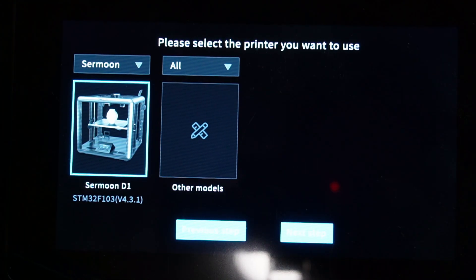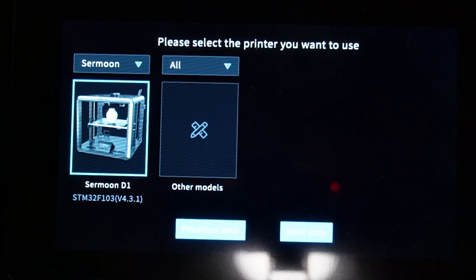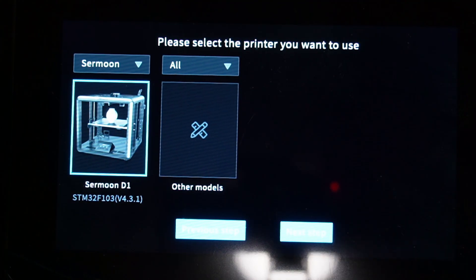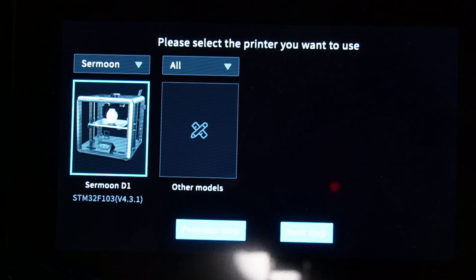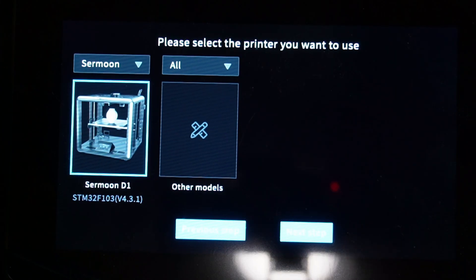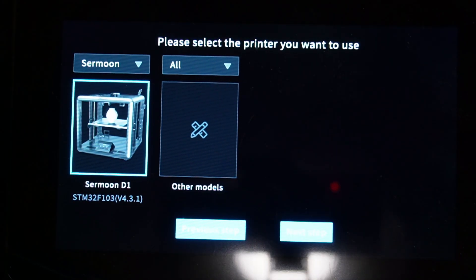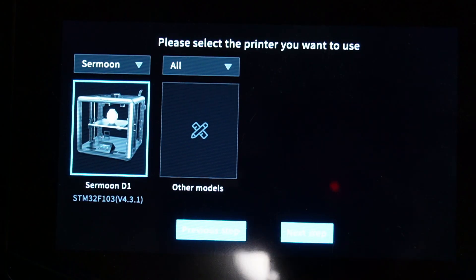I haven't had any issues, though there are some people talking about a problem: if you have connected two printers simultaneously and you want to use two cameras with those two printers, apparently one camera works fine but the second camera has some issues — no image. I haven't tested this yet because I only have one USB camera that is compatible with the Sonic Pad at the moment, so I'm afraid I can't test that for you. But if anyone is having the same issue, please write a comment.